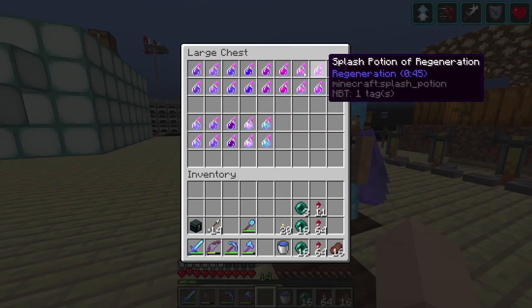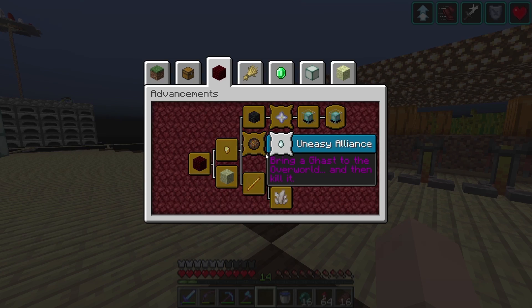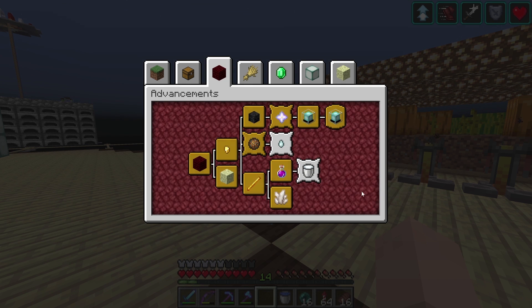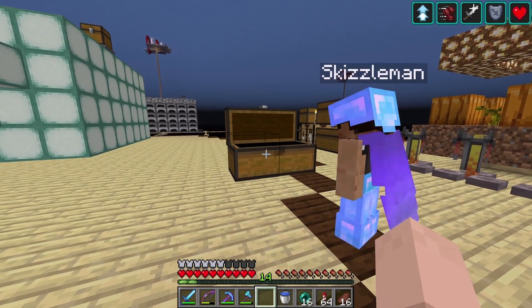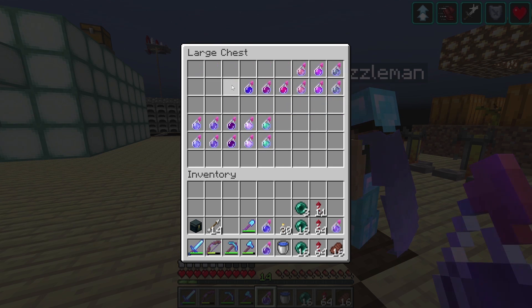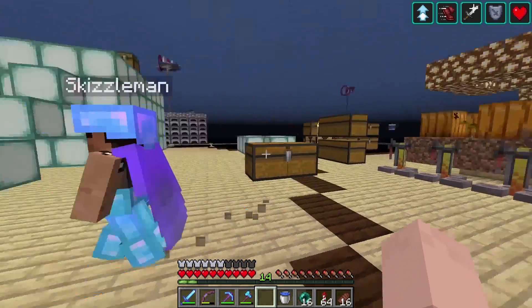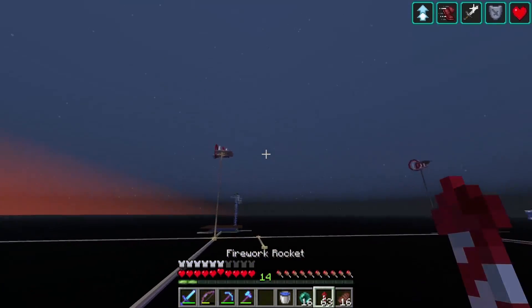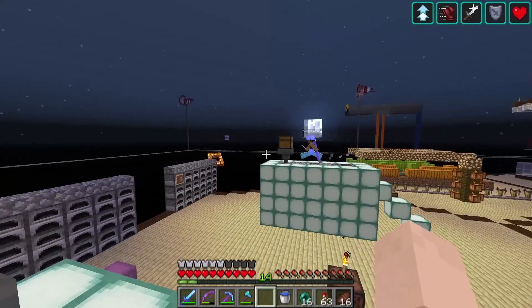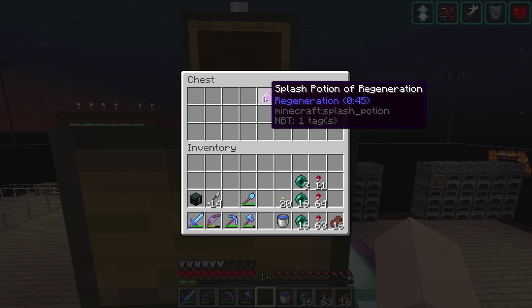As we were trying to make sure we had the list all crossed off of all the different potions, I decided to just check the file that controls the advancement screen and see what it says. In there I noticed that the list is actually a little shorter than we thought — things like turtle master weren't on the list. So at this point I think we're good. We've now brewed the regen, right? Okay, so we're just going to take all these — be careful not to throw them!